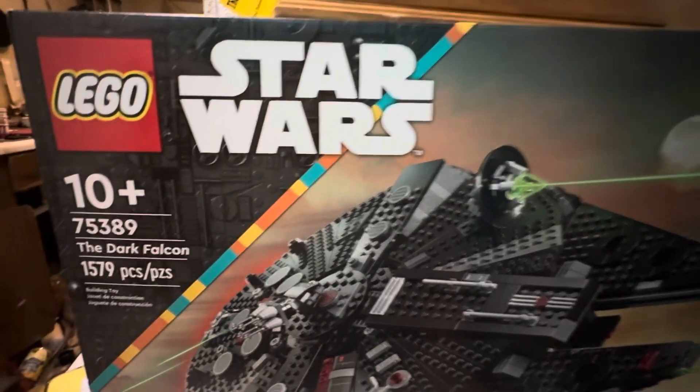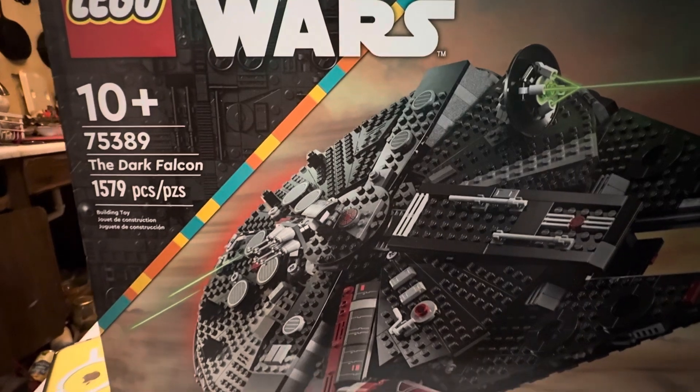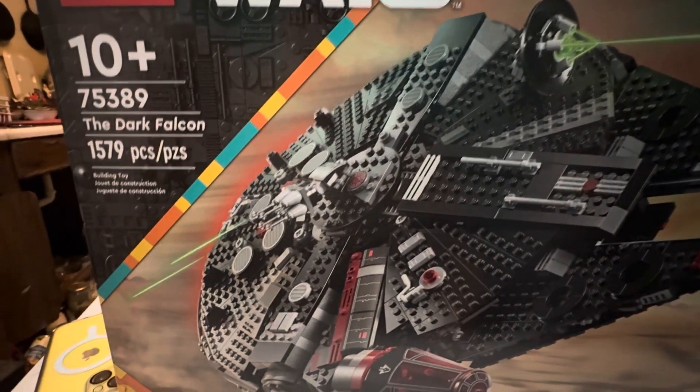Hey guys and gals on YouTube, how y'all doing? Dave Boyd here with the LEGO Star Wars set 75389, the Dark Falcon, 1579 pieces — I gotta look that up.